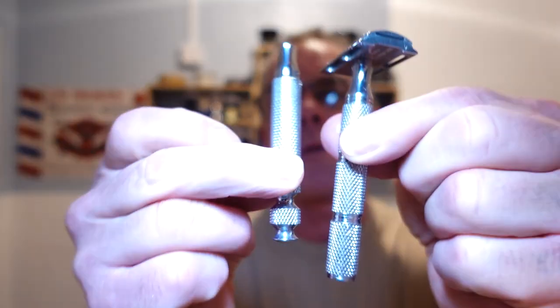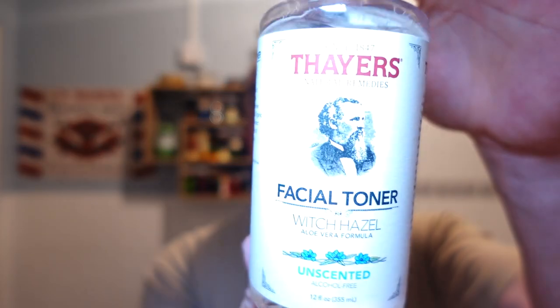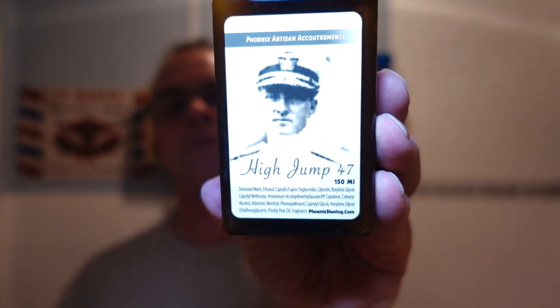We used the RazoRock Game Changer 84P with the Supergrip handle — not the UFO handle, nothing wrong with that, I just prefer it. Beautiful razor — great, positive, comfortable feel. Maneuverability, absolutely no problem. Both handles are made of 316L stainless steel. Inside there was the Winner blade for its second use — beautiful. And then after that we used Thayers Witch Hazel unscented — beautiful stuff.